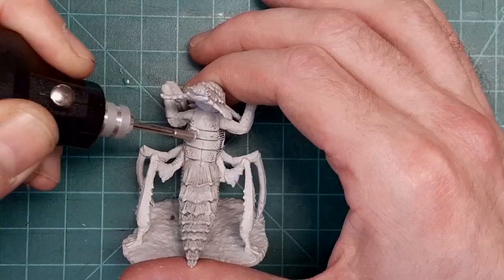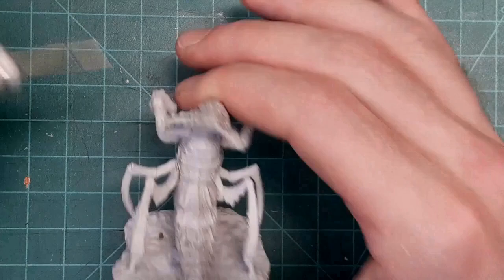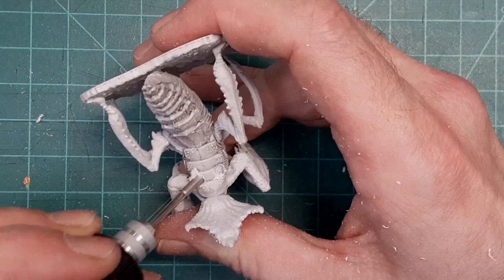Here, I'm using a Dremel to drill out the plastic. If you don't have a drill or a Dremel, you can use a drill bit by hand, or you can carve it out with your hobby knife. But those X-Acto blades are very sharp, so be careful.